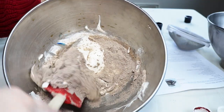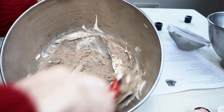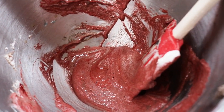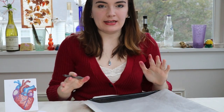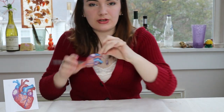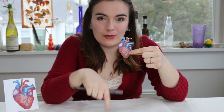When mixing the dry ingredients with your whipped egg whites, you want to use the folding technique so that you don't collapse all of the precious little air pockets that you just created. Once you have made your batter, you can go ahead and start outlining the shapes you're going to be piping onto your baking sheets.